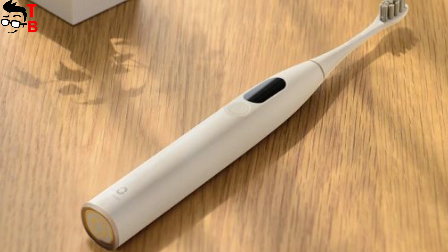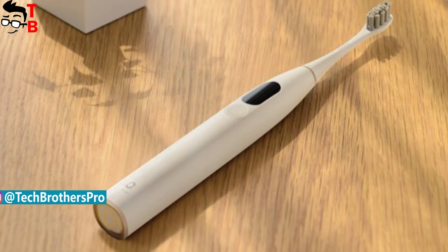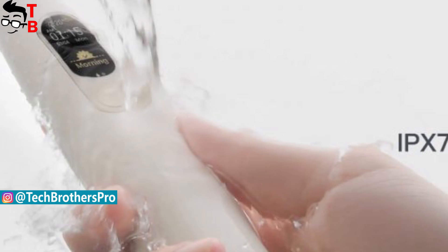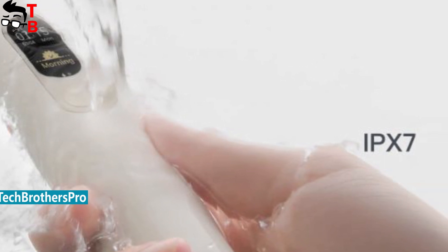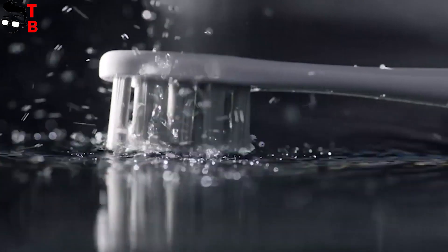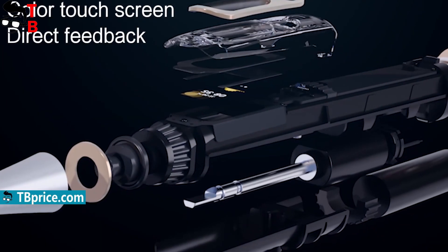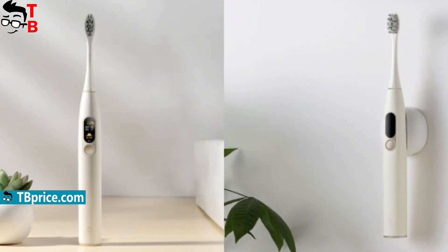Oclean X looks like the other electric toothbrushes. Just like many other Xiaomi products, the new Oclean X is made of white plastic. Of course, the toothbrush has IPX7 water protection, so you can wash it under the water. The construction consists of the main handle and removable brushes. There is a control button on the handle and a magnetic charging connector on the bottom.